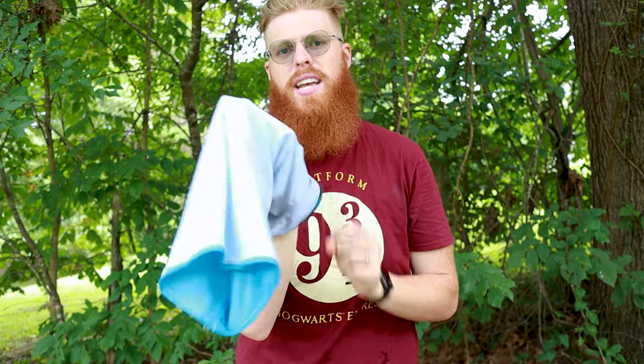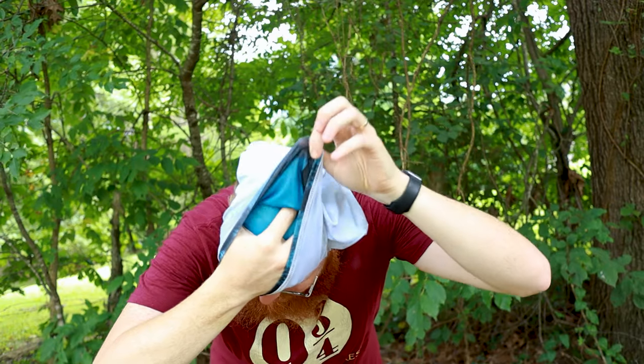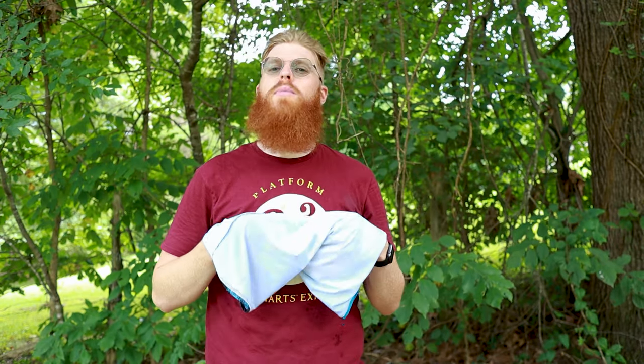Number six is my absolute favorite way to wear it. You turn your tube bandana inside out, stick your hand in the end, put your hand on your head, then take the back and fold it back. Comment below and tell me what you think I look like wearing it like this — I say biker or pirate, but I'm excited to read what you say in the comments. This is my pirate biker look.